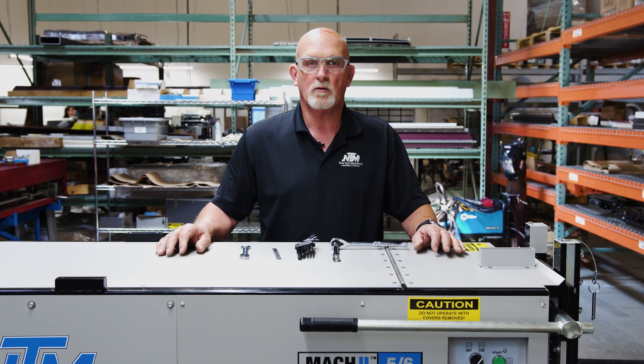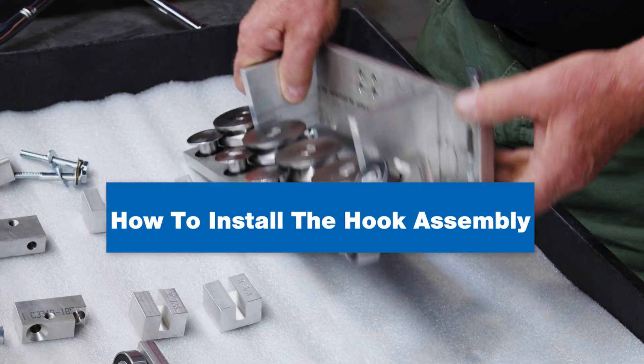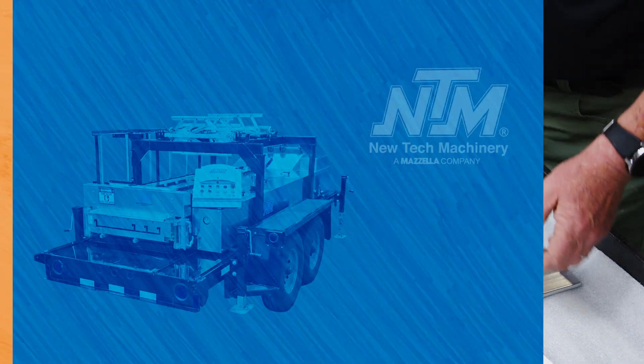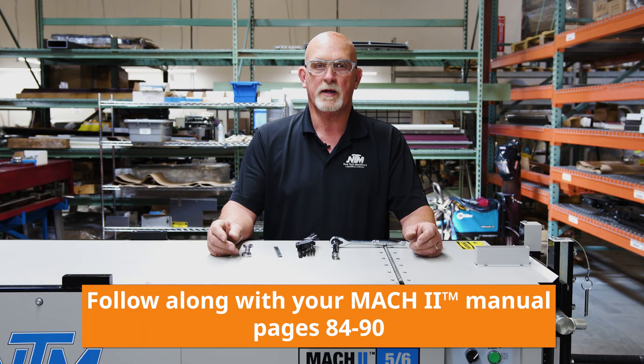If you have a hook assembly and you want to learn how to install it, please watch our video. Hi, this is Chuck Burch with New Tech Machinery. I'm the quality control manager and today we're going to be installing a hook assembly in your gutter machine.